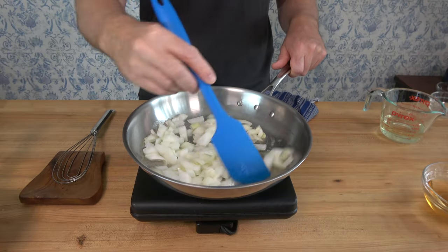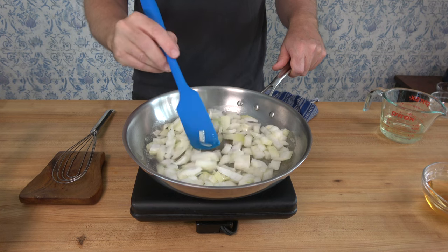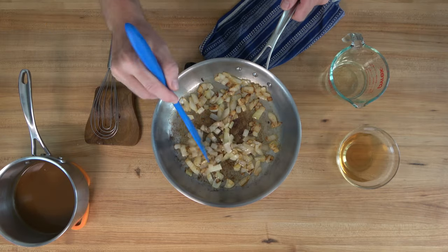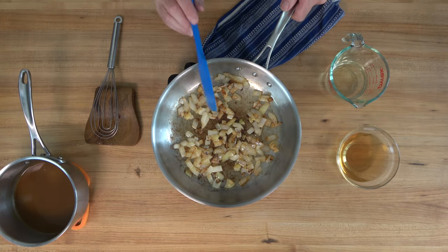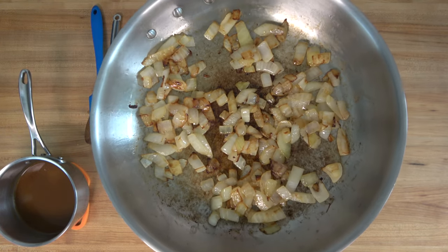One thing to consider with this sauce is whether you're going to leave the onions in the sauce or take them out in the end. Either way, it's delicious — it really just depends on personal preference. So if you keep those onions in, just make sure that you cut them the way that you want to eat them. After you've lightly caramelized these, then you're ready to move on to the next step.